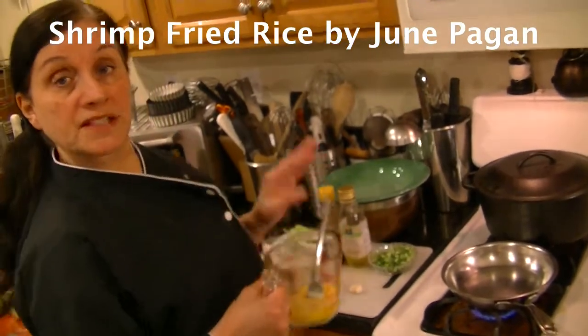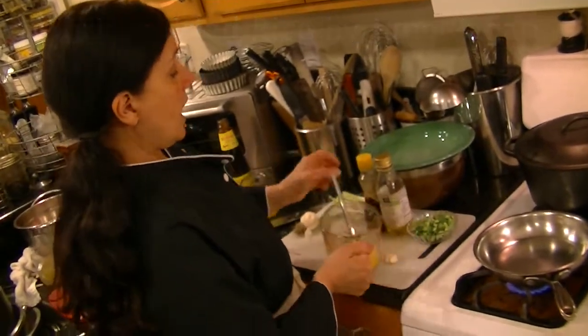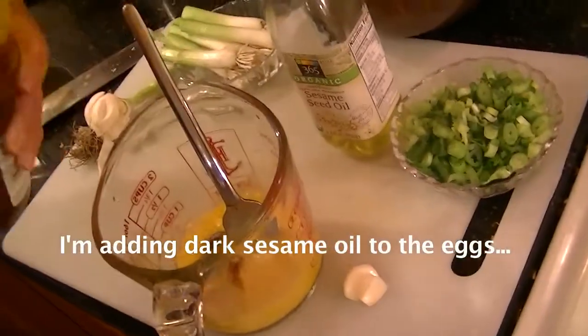It's a several step process, so I'm starting with eggs — scrambled eggs — because this is an egg fried rice. I'm going to add to the two eggs about a teaspoon of sesame oil.